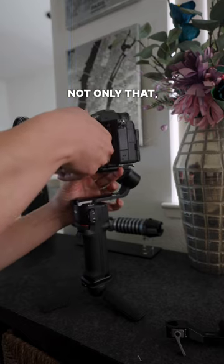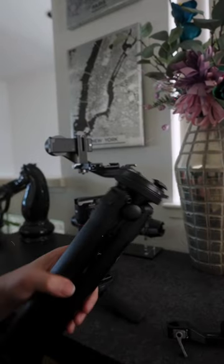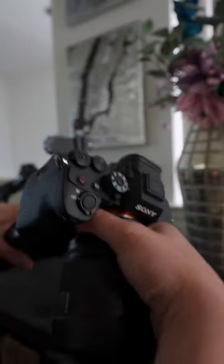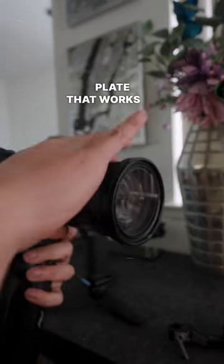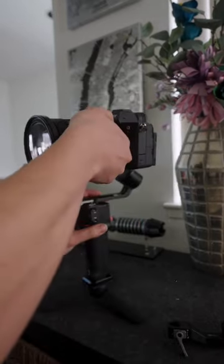Not only that, but it works with this. This is the PGY Tech Mantis Pod. Look at that. And there's more — this is the Peak Design Travel Tripod. Look at that: one mounting plate that works on all of my accessories, including my gimbal.